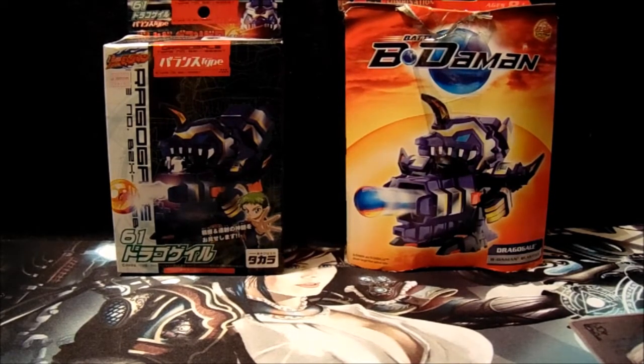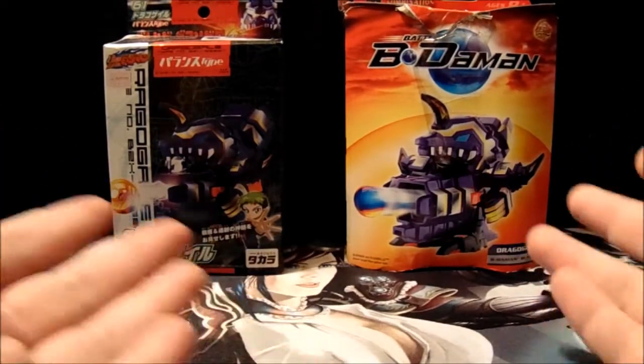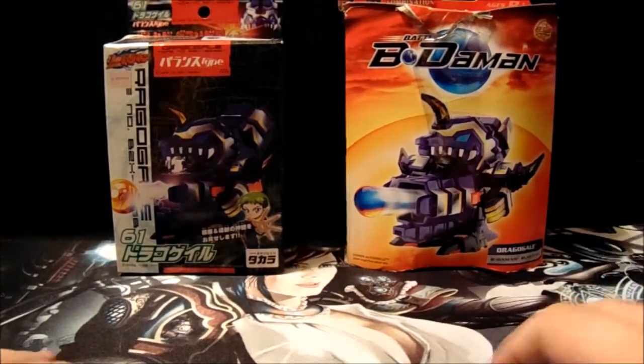This is where I'm going to be taking — could be three different ways — an American, a Takara, or a Sonokong version of the same B-Daman, and kind of comparing them between each other.